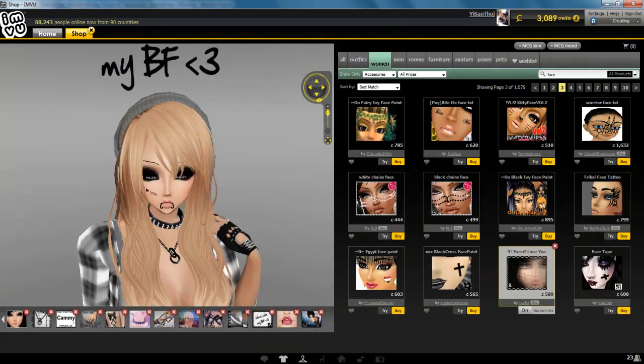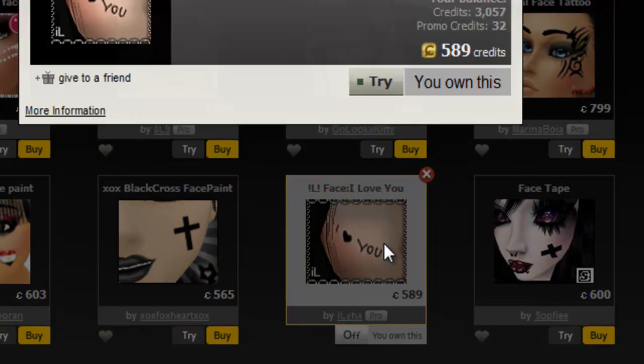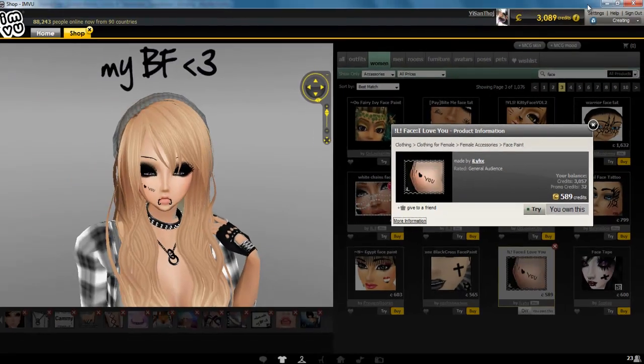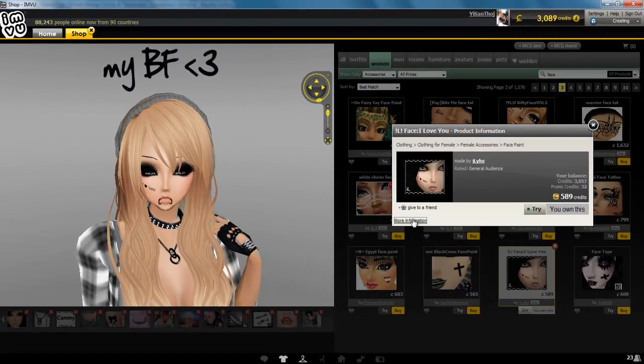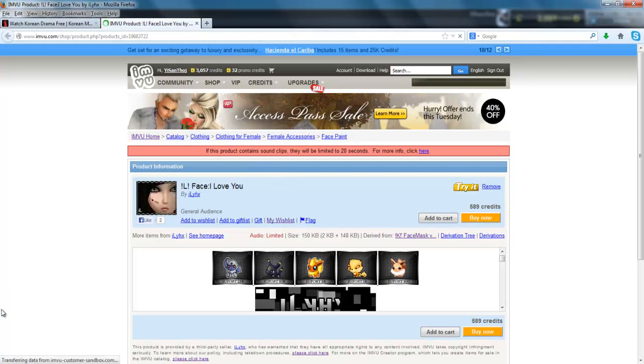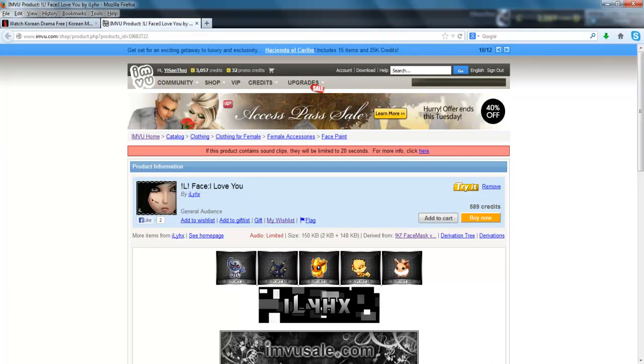First of all, click on the product and then we're going to go to more information of the product. Click it — I clicked it twice, whatever. And then this is the page that's going to show you all the information about that product.